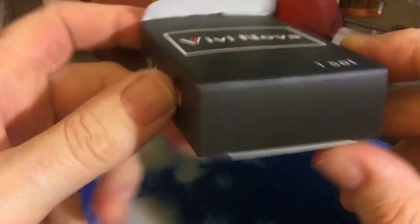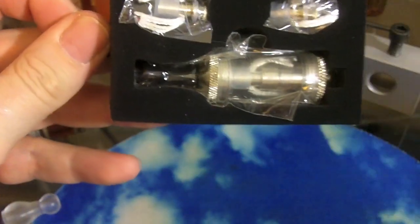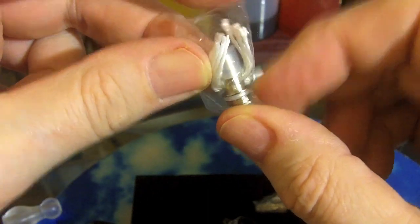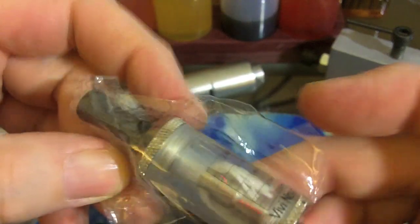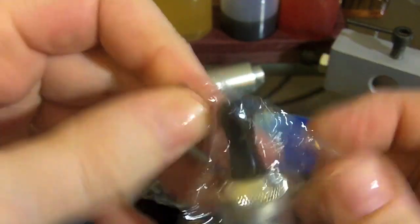Let's take a look at what comes with the VVNOVA tank system. It comes in one box. Pull the insides out — it comes with one atomizer coil and wick installed and then two spare ones. Very tiny writing on the side, but they do say 1.8 and 2.8 on the outside, and the one installed in my unit was the 2.4. So let's go ahead and break the tank out of the package.